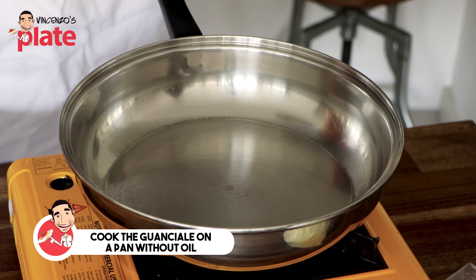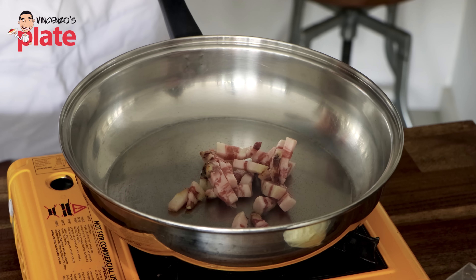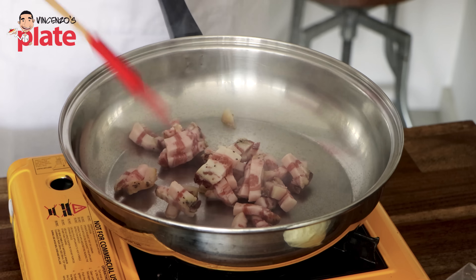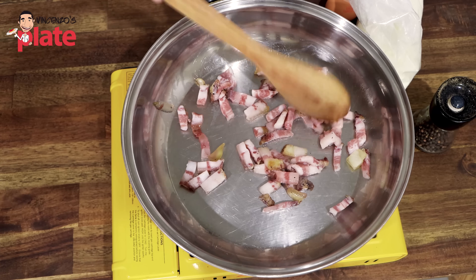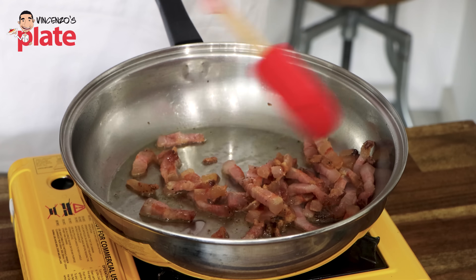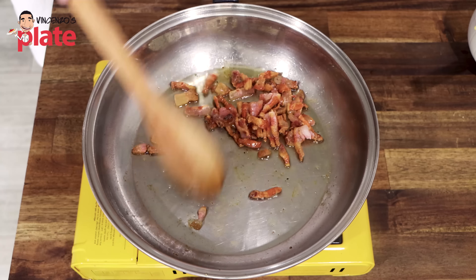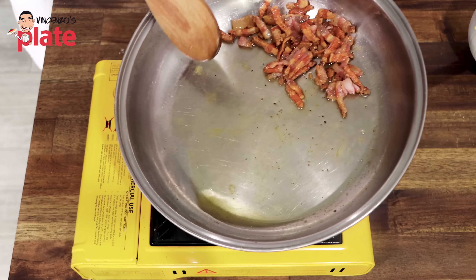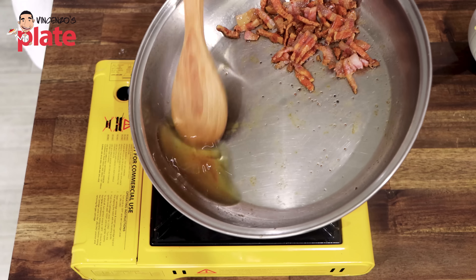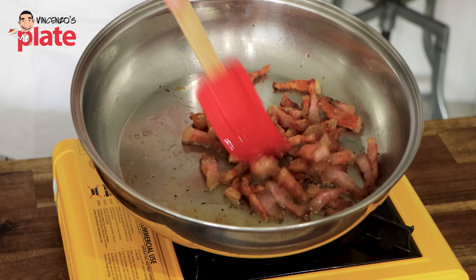Right now we're going to cook the guanciale on a pan without oil, gently, on a medium-low heat. We don't want to burn the guanciale. What we want is very simple — we want the fat to create the oil that we need. We want to get it crispy and crunchy on the outside but moist on the inside. Look at the oil created by the fat of the guanciale — that oil is full of flavors, and that's the importance of guanciale. If you don't have guanciale, you don't get those flavors.